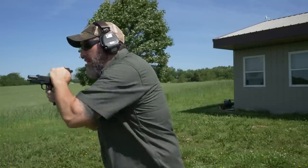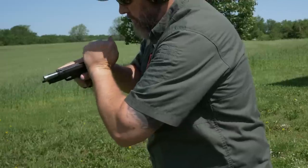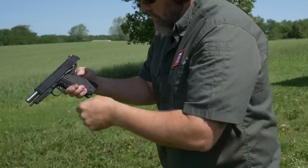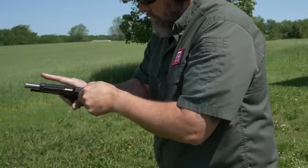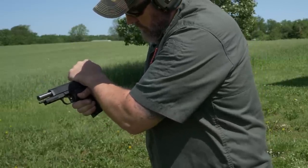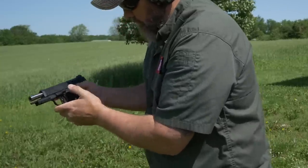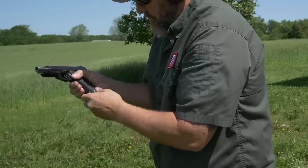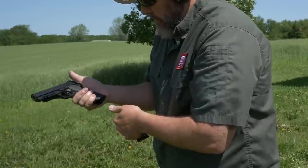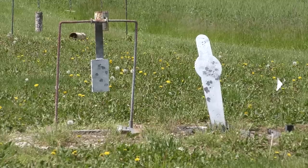I also had some malfunctions with the Dan Wesson — a malfunction I couldn't figure out. I chalked it up to a faulty magazine. It would lock back with rounds still in the magazine, and I could not get the slide to go forward. It happened several times — I'm only showing you one here on screen. For me, any gun that malfunctions within the first 200 rounds of testing is not worth it. If I'm going to depend my life on something, especially a gun that's supposed to be an everyday carry pistol, it just loses my respect.